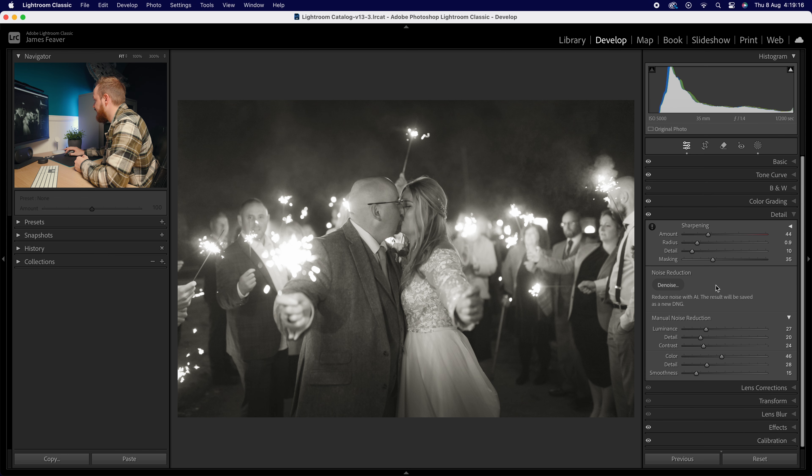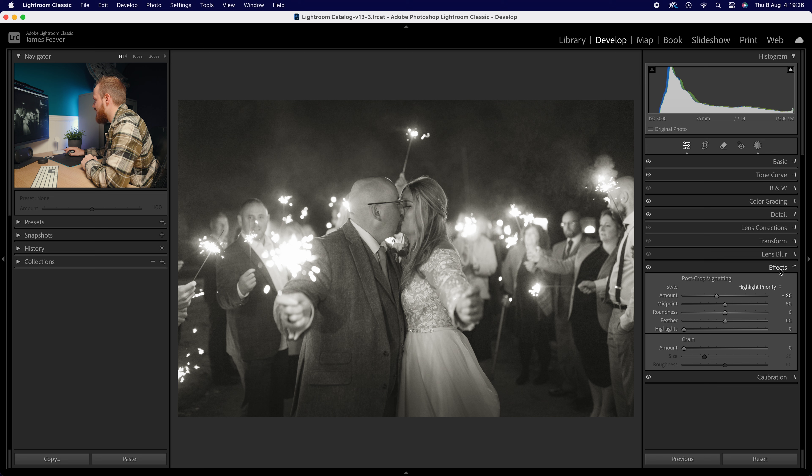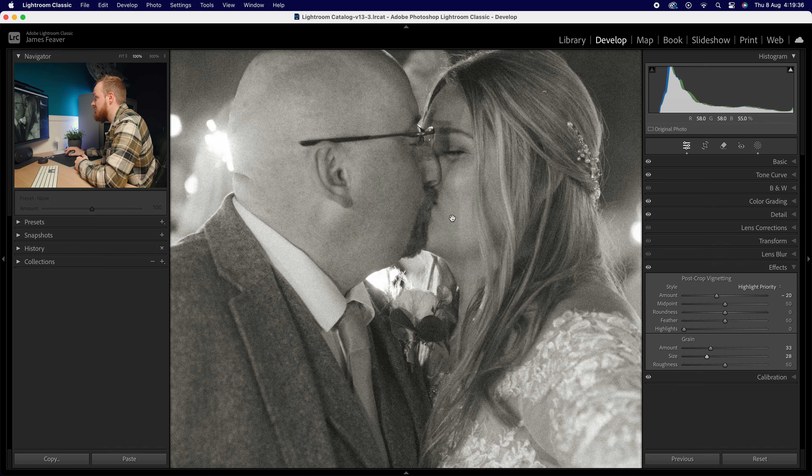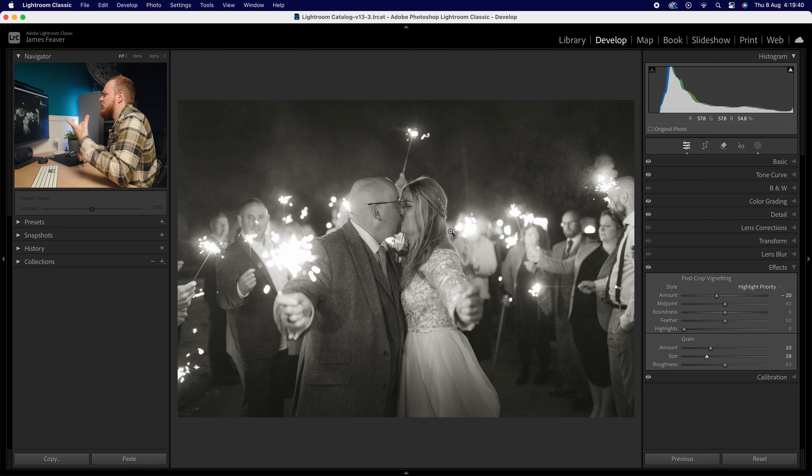Then I might brighten it up since color noise isn't an issue anymore. I'll go to Details and reduce as much of that manual noise grain as possible, but not by the complete amount — just reduce it down. Then I'll go to Effects and simply add grain back in, to go from unintentional and accidental to intentional. As you can see, the photo now actually looks really good — it looks like I shot it on nostalgic film.